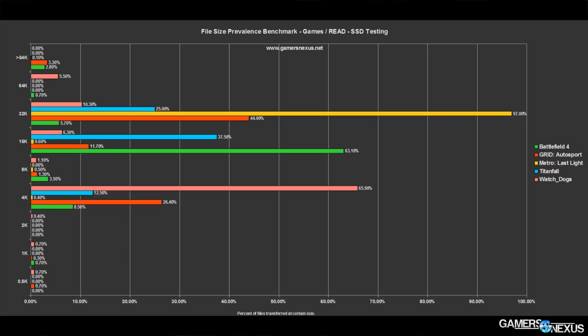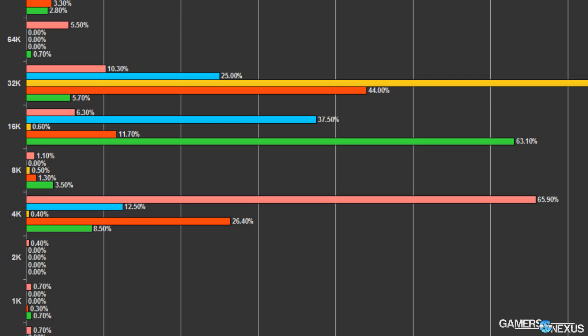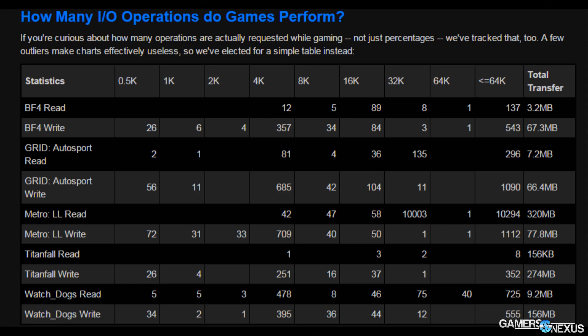In the case of gaming, we found that queue depths of one and two are very common, and after that it fades depending on what type of game you're playing and what files you're loading. In terms of IO length, 4K random is still very important, especially 4K random QD1. After that, reads are most popular at 16K and 32K, and writes are at 16K, 64K, and 4K. Some higher-size writes occur at 64K depending on the game — all shown in the charts in the article.